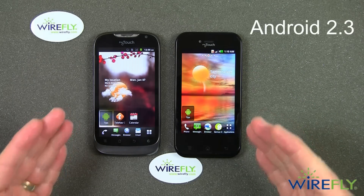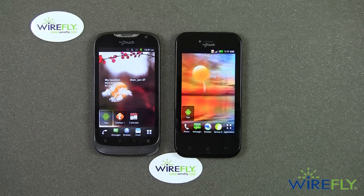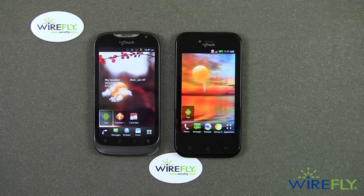Both phones are running Android 2.3 for operating software. I have not seen anything that says the new My Touch is going to be receiving the Ice Cream Sandwich or Jelly Bean upgrade, which should be Android 4.0 or 4.1, but things always change, so make sure you check the T-Mobile website for updates.